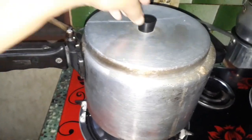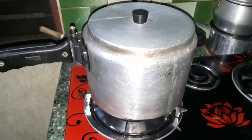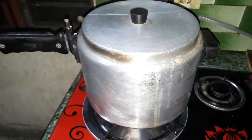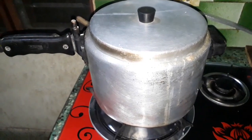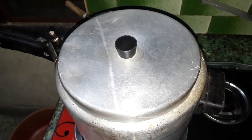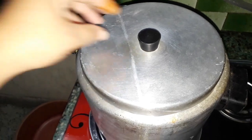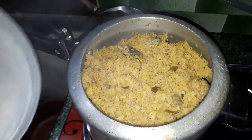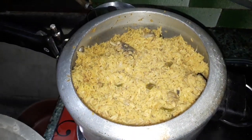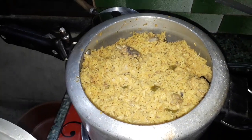I am going to cook the rice in the rice cooker for 10 minutes and then open it. I didn't know how to cook the rice at first, but now we are going to cook the rice. Wow, it's nice to cook it!